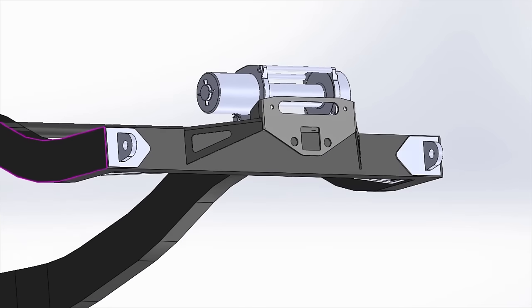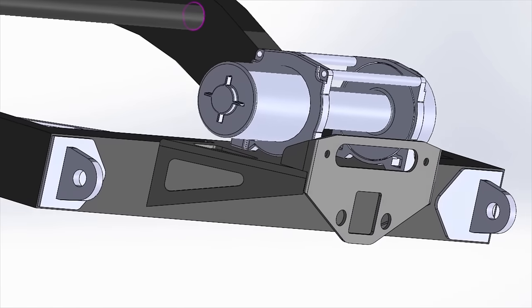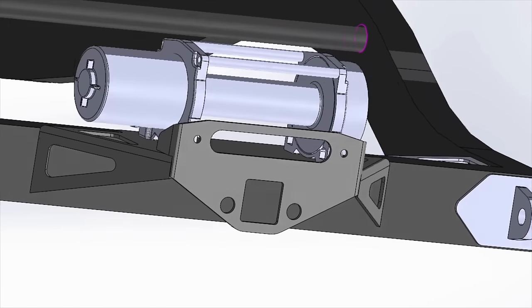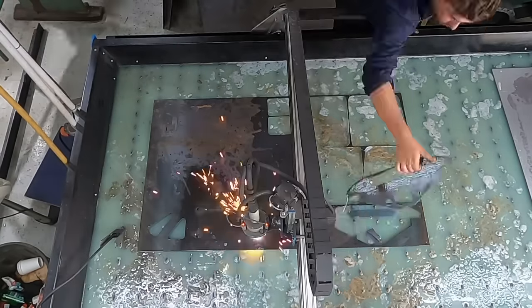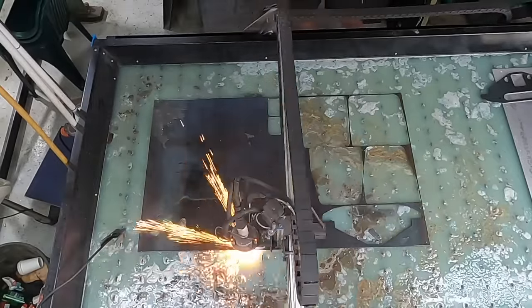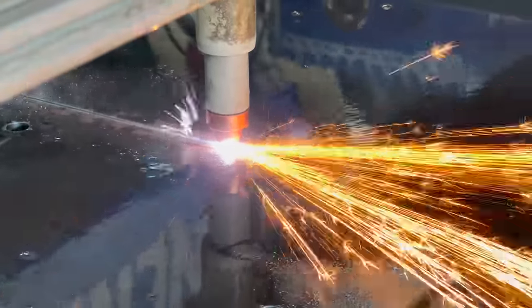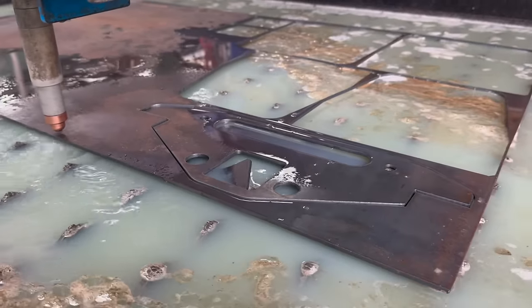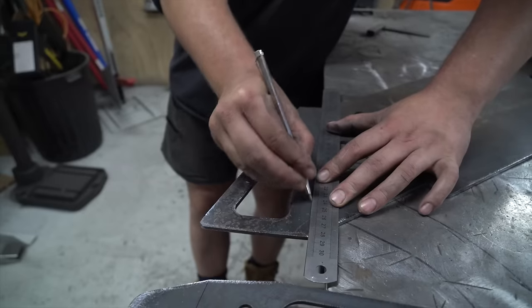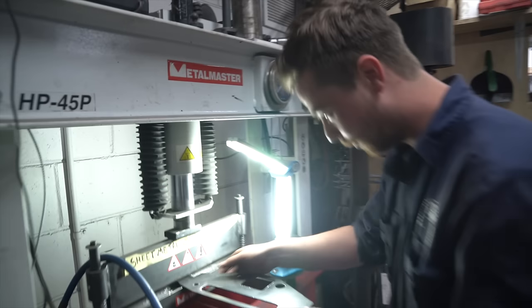We're starting on the back end of the chassis with the recovery points and rear mounted winch. The cradle is nicely triangulated and designed to take a low mount style of winch. The winch mount will be made from sturdy 5mm steel, which we're cutting out on the plasma table now. A nice clean cut in the end.